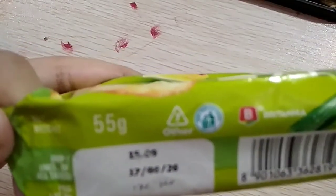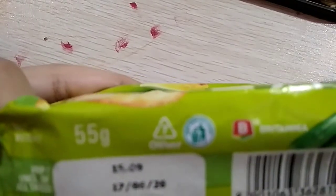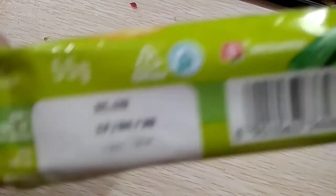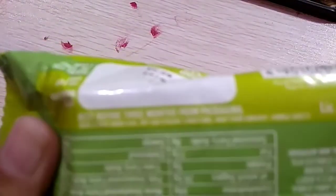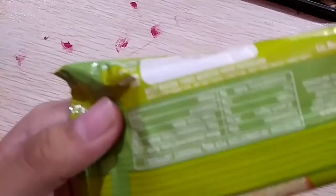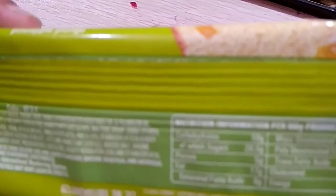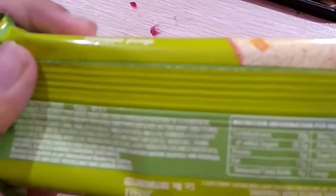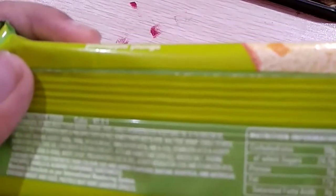its net weight is 55 grams. MRP including all taxes. It says best before 3 months from packaging.